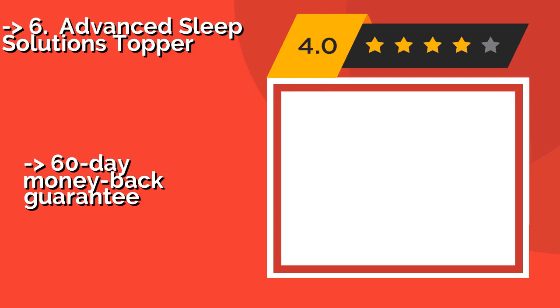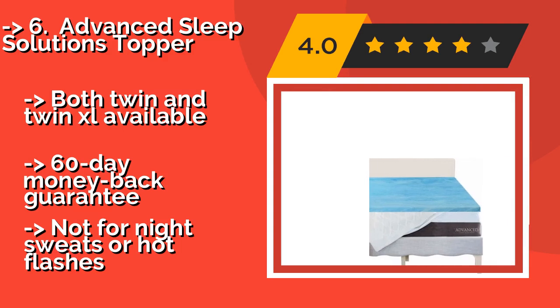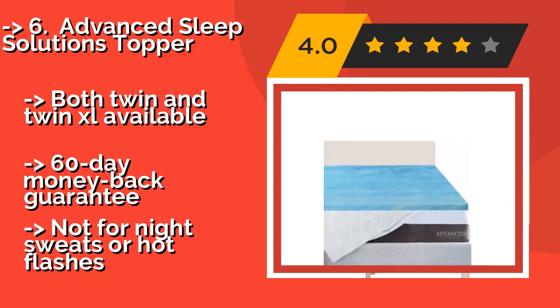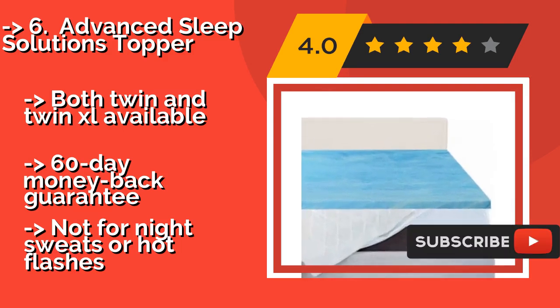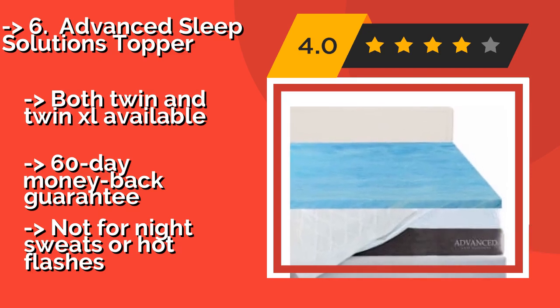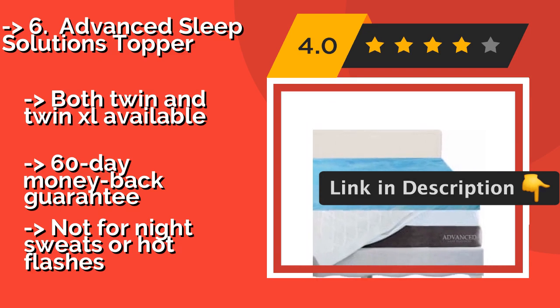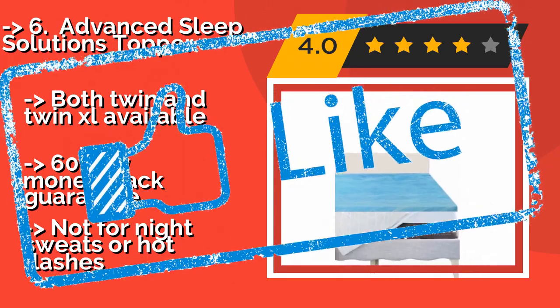The Advanced Sleep Solutions Topper, approximately $49, cradles your body and eases discomfort around pressure points, potentially offering relief for chronic back pain and arthritis sufferers. It can also make old spring mattresses more comfortable for those with joint issues. Both twin and twin XL are available, with a 60-day money-back guarantee. But it is not suitable for night sweats or hot flashes.